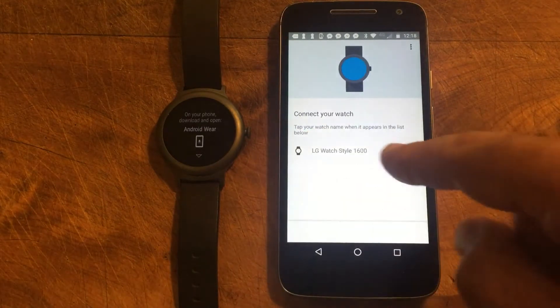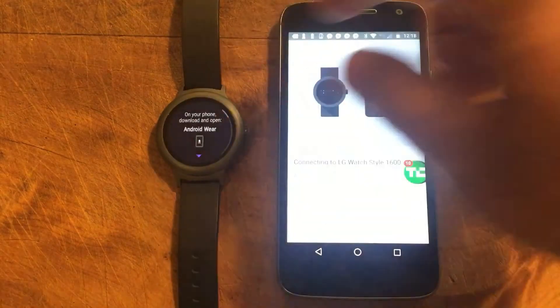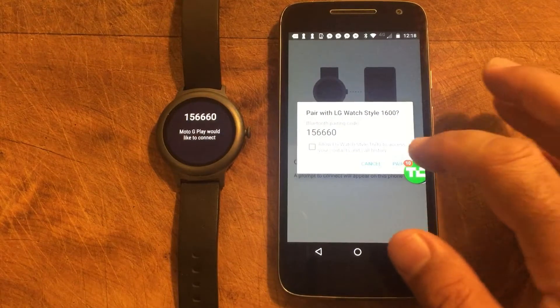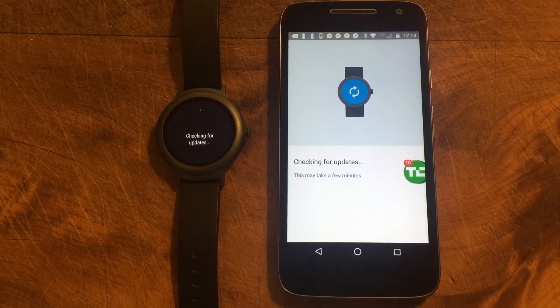We go to add new watch. Nice and easy — you can see the LG watch style has come up and it's going to connect. Now this can be a little bit tricky. Sometimes you may find that you need to do this two or three times, depending on various different factors and your watch. So we go pair — connected. Now what happens is that it will go away and check for some updates. You basically just need to let it tick through and do what it needs to do. We have noticed that Android Wear isn't perfect, but it is certainly getting there. If you do need to disconnect the phone and the watch and restart, you may need to do that a couple of times.